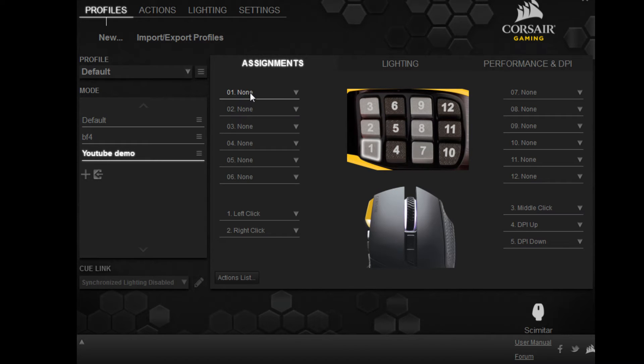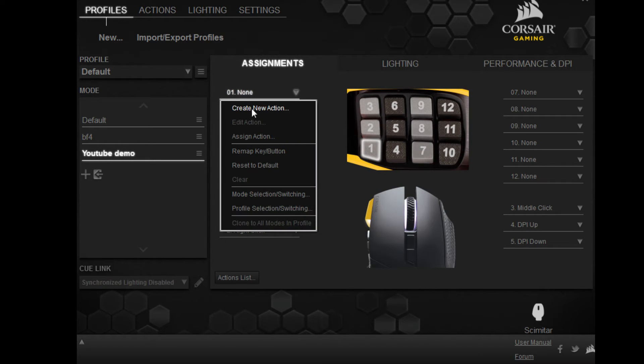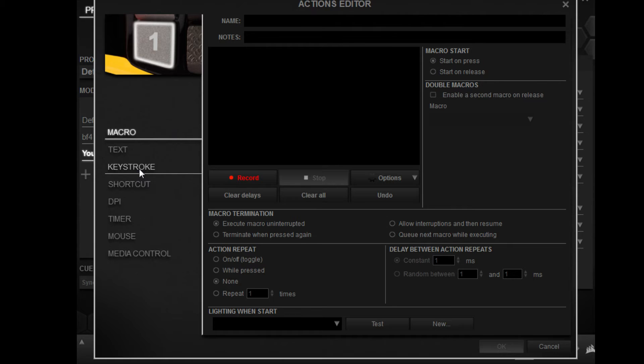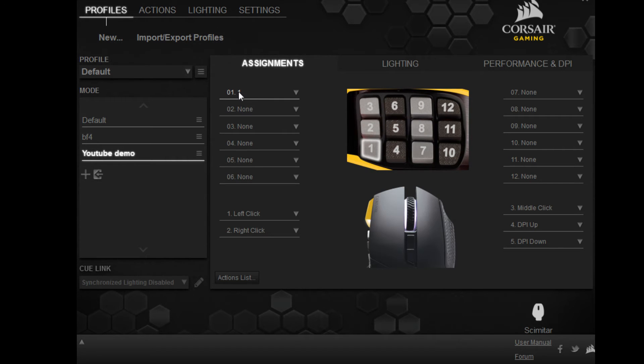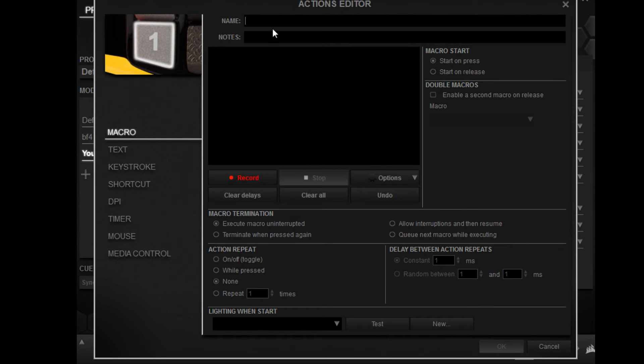Go to your number one button and create an action. You're going to create a keystroke, you're going to do one, and then you're going to do one on the keyboard. Hit OK, go back, and create a new action, then go to macro.